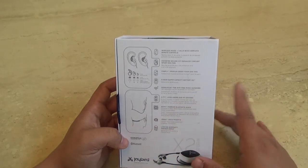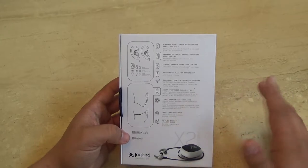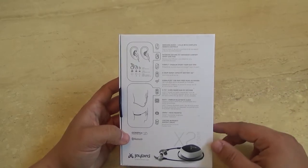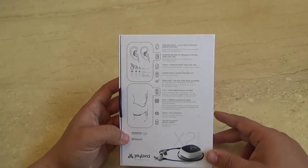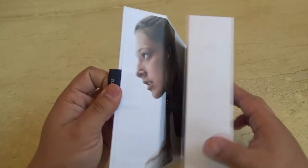Lifetime warranty against sweat. I haven't had to test that out yet, but I do sweat a lot. I've worn these in the sauna with my phone in my gym bag outside. It's awesome knowing that if I sweat on the headphones and mess them up, I can just send them back. So let's go ahead and open this sucker up.